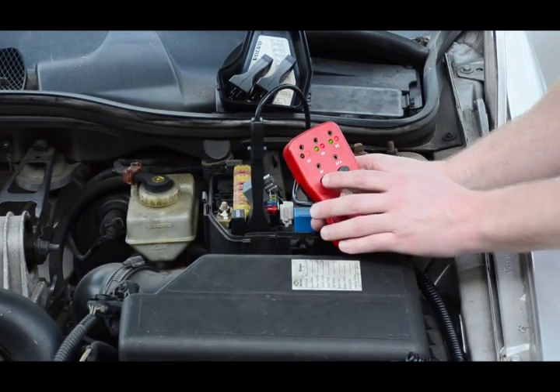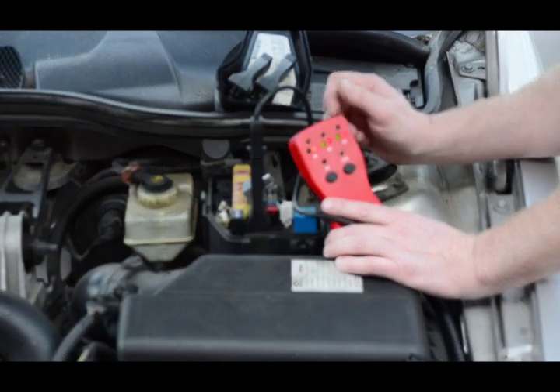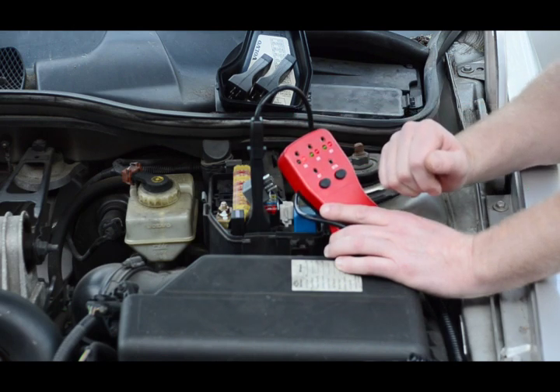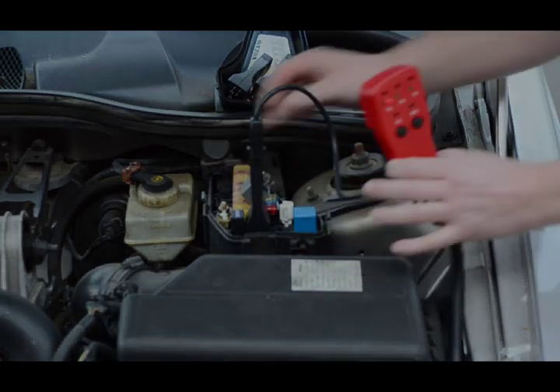Furthermore, if our circuitry is good and our component is good, the only other part of the circuit that could malfunction is the relay. We can now replace that relay with confidence, knowing a short or a surge in the circuitry will not fry it again when our customer gets a mile down the road.